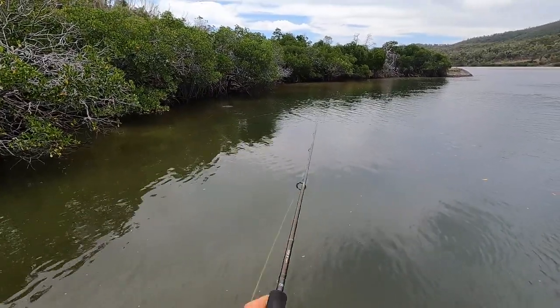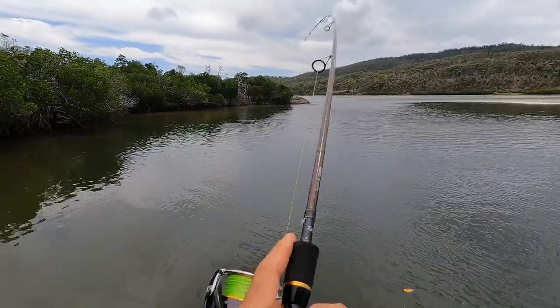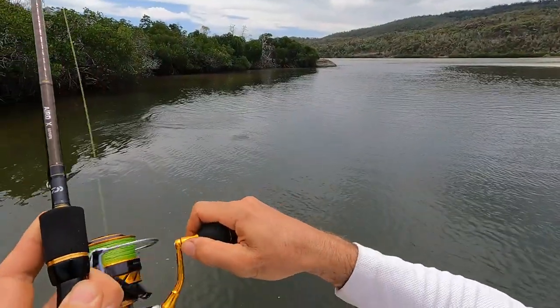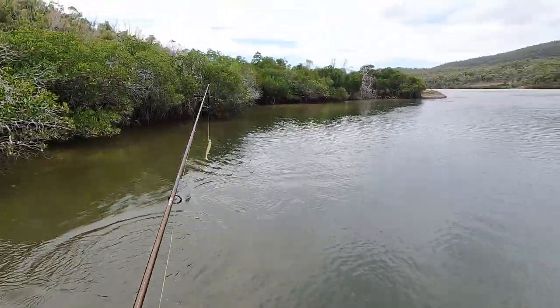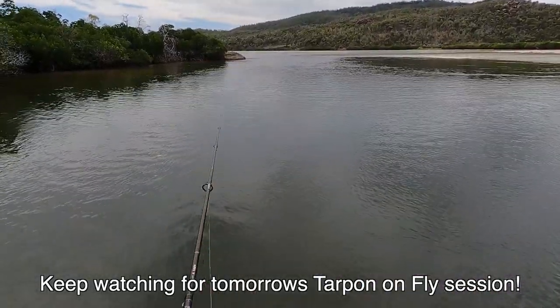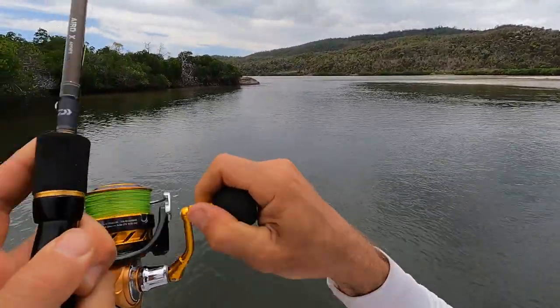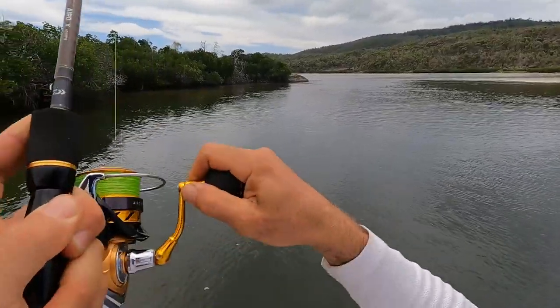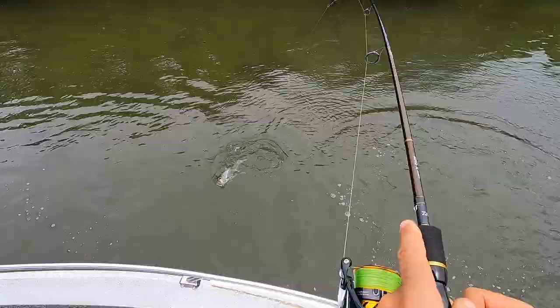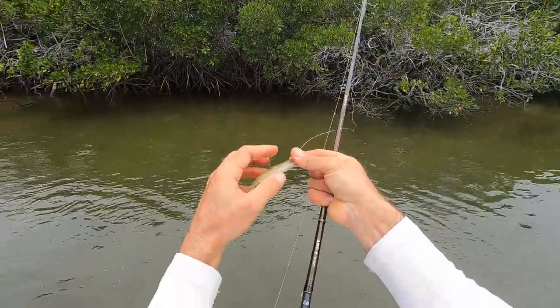A school of tarpon has just turned up to the boat - right in front of them, hits, hits, come on - got him! Yes, that's a tarpon. I dropped him - very easy to drop tarpon. I can hear them breathing on the surface. There we go, hopefully the hook's set this time - he's got a lot of fight. I'll just let him go. Make sure you stick around for tomorrow's tarpon action - drop the hook, let's sharpen that hook guys.